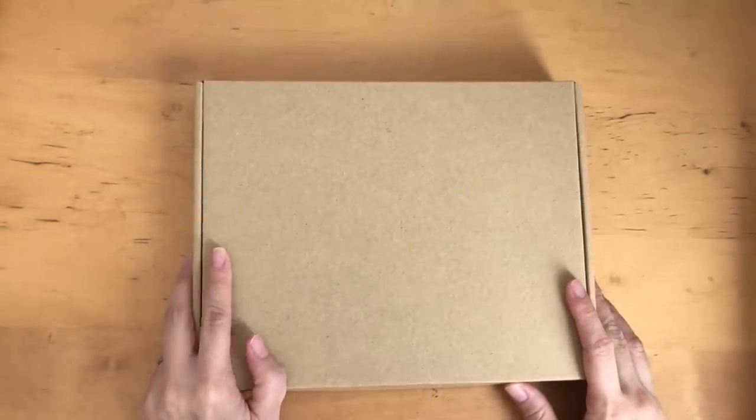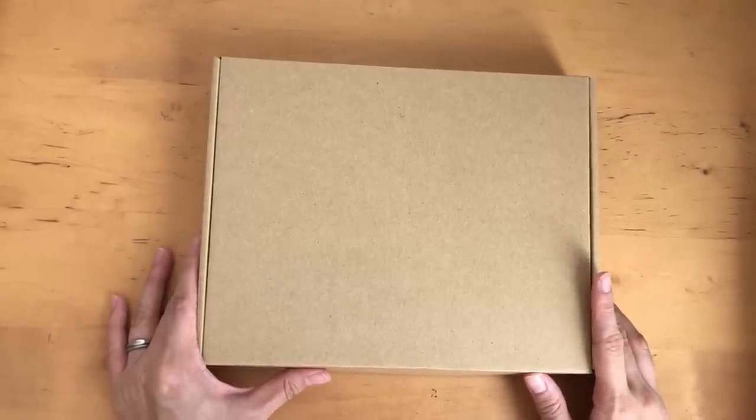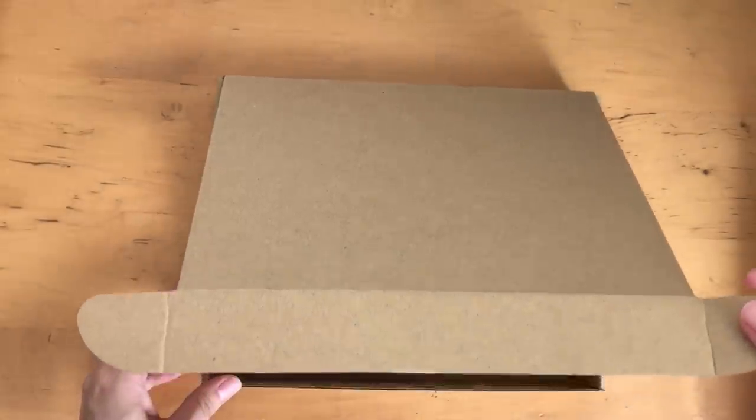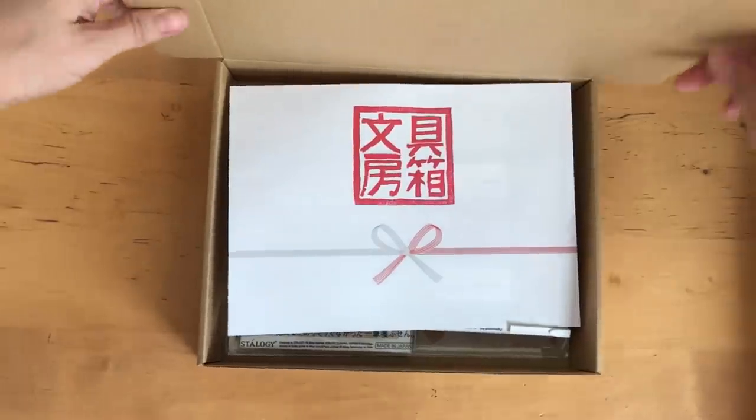Hi, it's Mitz from MyLifeMitz. Thank you so much for stopping by. Today I'm going to do an unboxing video from the stationery selection. This is for the month of September, and I'll be sharing some of my thoughts and some life updates at the end of the video.